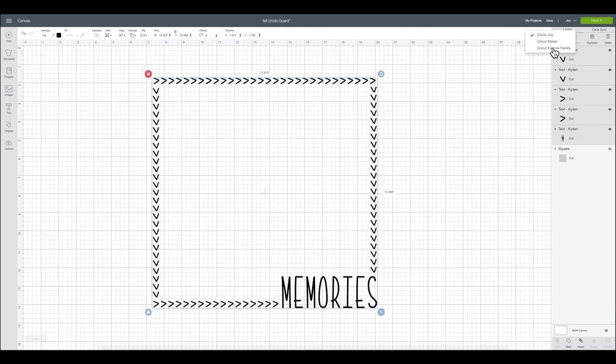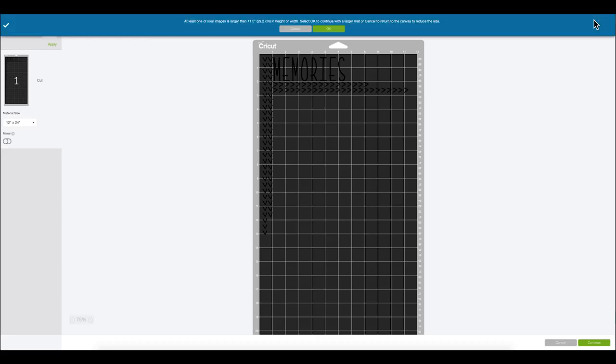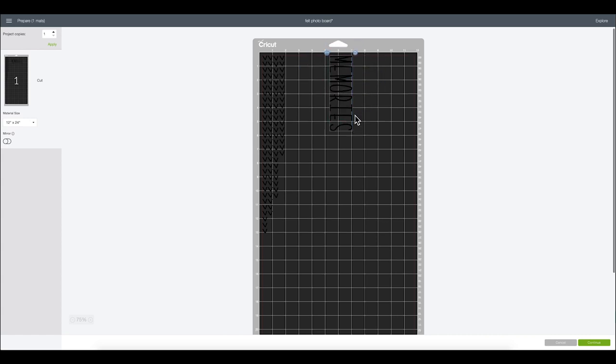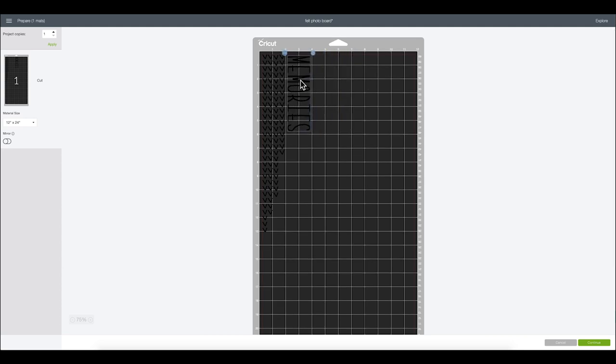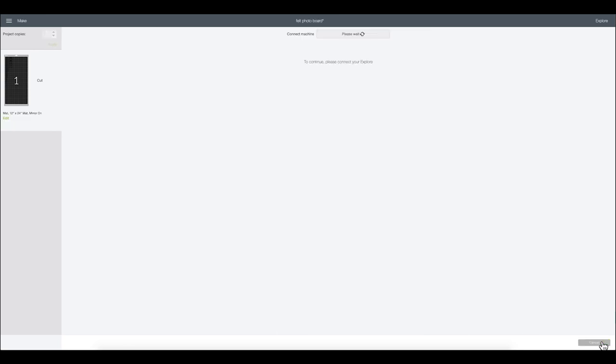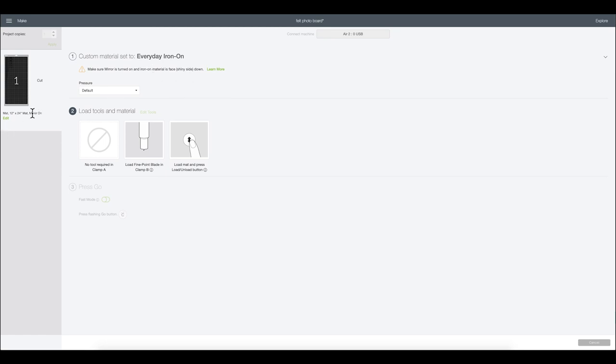We're going to load our mat. I'm going to select my Explore and select 'Make It.' I'll need to grab my 12 by 24 mat because my piece is just a tad too big. What I'm going to do here is rotate my pieces so that they all cut kind of in a line — it's going to help me save as much material as I can. I have the shift button selected on my Mac keyboard and I'm just rotating these around. Since I'm working with iron-on, I'm going to select mirror to mirror my image and click Continue. I'll select everyday iron-on, load it shiny side down, ensure that mirror is turned on, and get to cutting.